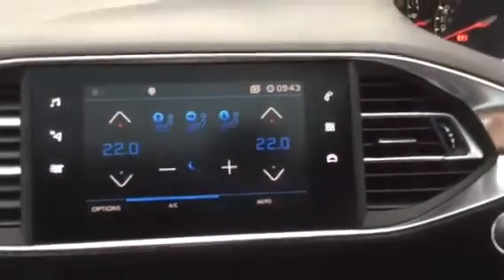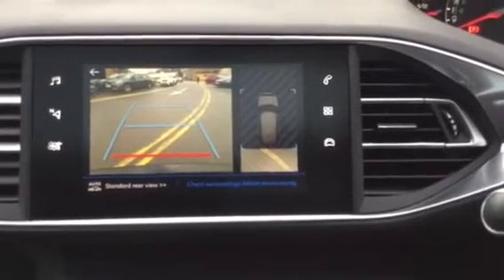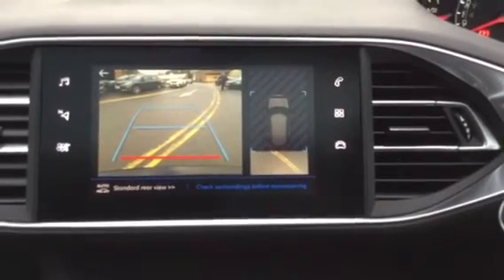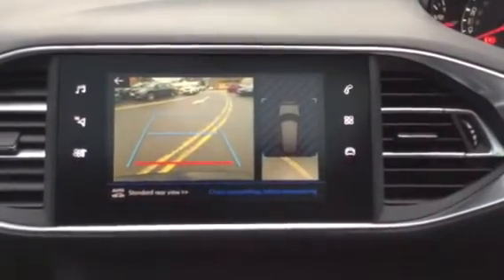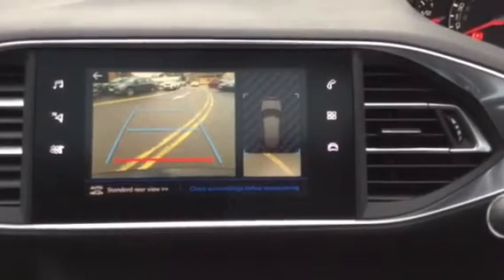If you put the car into reverse, as you can see you have a reversing camera, which is very good as it means you can clearly see what's behind you while you're reversing. On the right you have an overview camera, so for example if you were reversing into a parking space you'd start to see the lines appearing on each side of the car, which will show you how well you've parked up and if you need to adjust at all — so yeah, it's a very good feature.